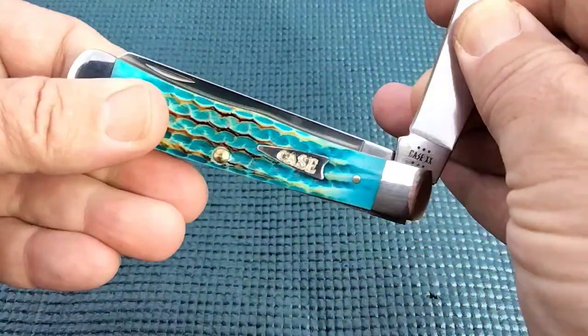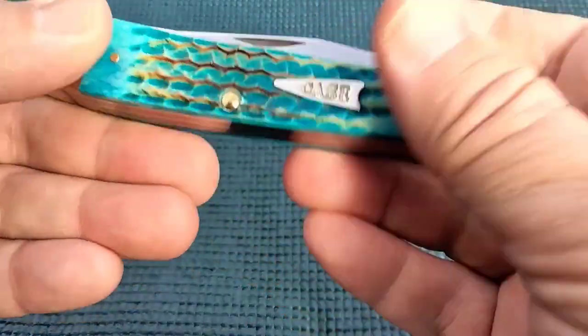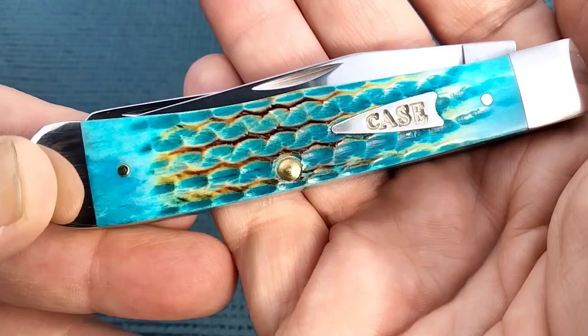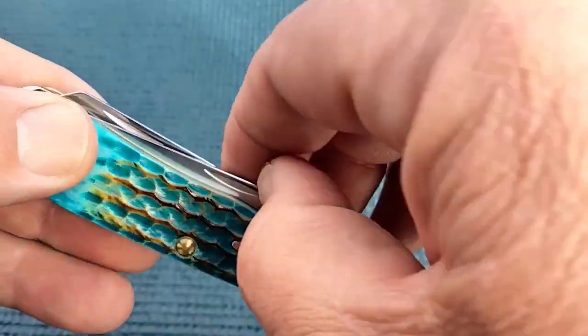I do have a mini one of these, and if you'd like to look at that, check it out. The coloring on it turned out much better. But this is pretty cool — looks like waves. And this is an ocean color. Definitely ocean color.